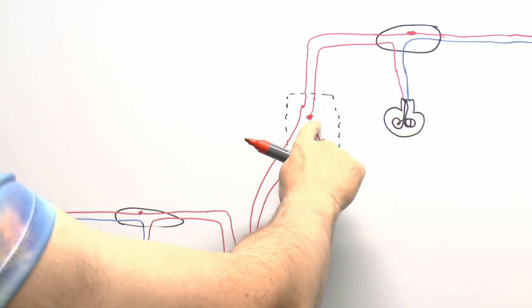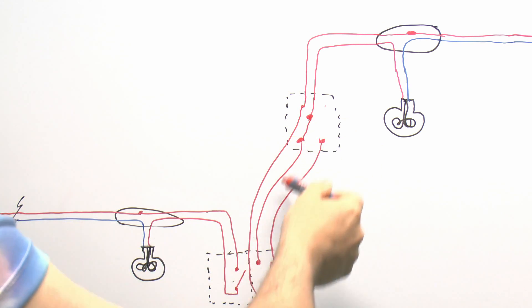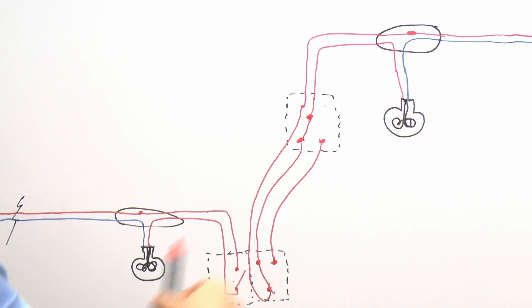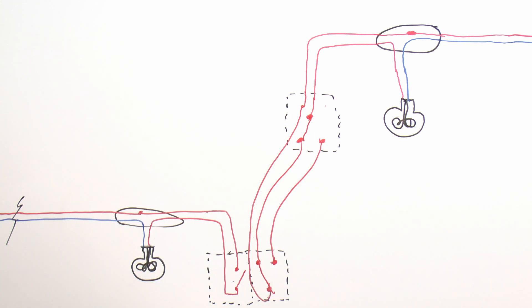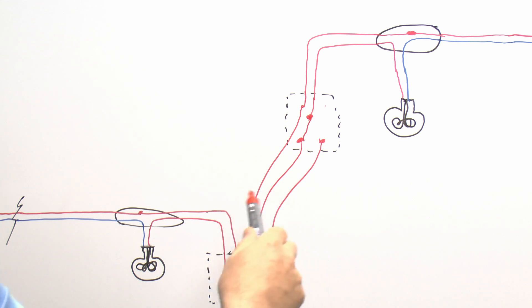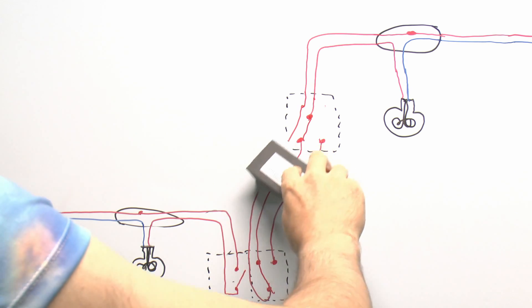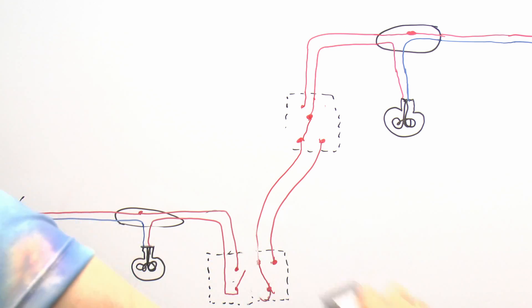For example, if you go upstairs you could turn it off there, and of course there's no connection between the two sides so the light is off, and then you can turn it on downstairs — and you can do this as many times as you want, each switch is totally independent. So that's how it should be done — you end up with a three-core wire here, normally with an earth as well though I haven't shown that. But what seems to happen in a lot of older properties is that a three-core cable wasn't actually used, and you end up with just a two-core cable between the two switches.